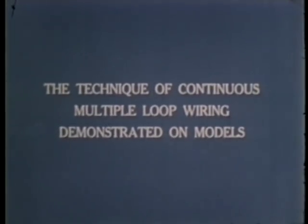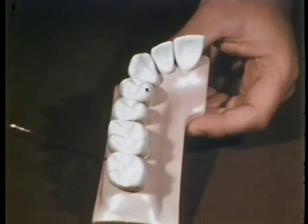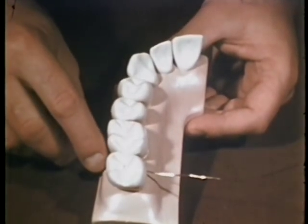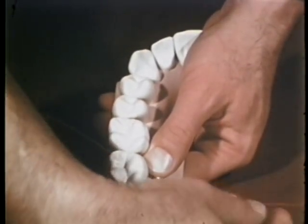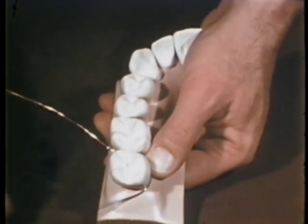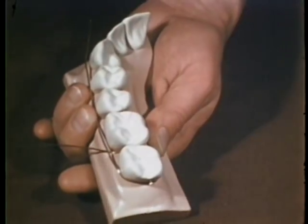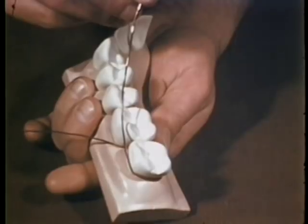The technique of applying intramaxillary multiple loop wiring is demonstrated using models and materials approximately four times the actual size. It is initiated by passing a wire of the desired length through the interproximal space from buccal to palatal. The wire is carried around the distal aspect of the second molar to the buccal surface and anteriorly, well past the last tooth to be included in the wiring — in this case the canine. This wire is referred to as the horizontal wire.